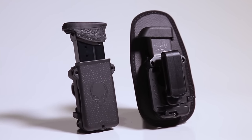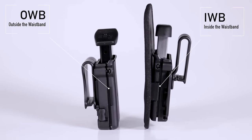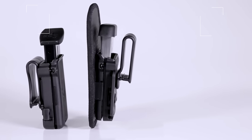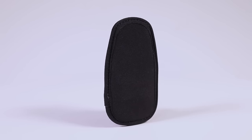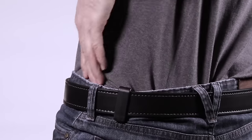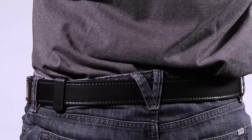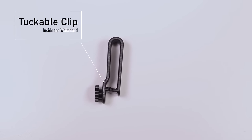This unique mag carrier is capable of being worn outside the waistband or inside the waistband. When carrying IWB, the Cloak Mag offers an extraordinary level of comfort to the carrier. A neoprene padded backer allows you to comfortably conceal your spare magazine against your body. We have designed our IWB clip to be tuckable, allowing you to tuck your shirt in between your mag carrier and your pants.